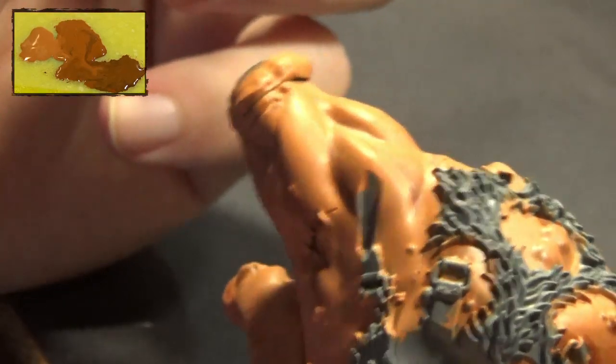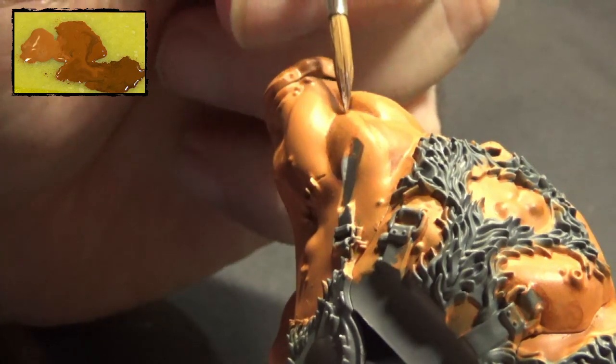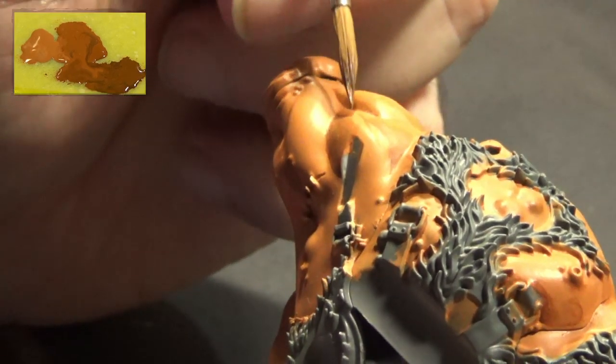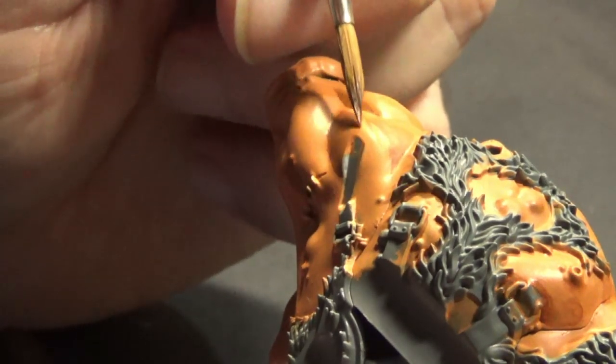Showing the color palette is simpler than telling every single step, don't you think? For those who are asking: yes, this video will be divided in 5 parts, and one part will be Patreon-only content.